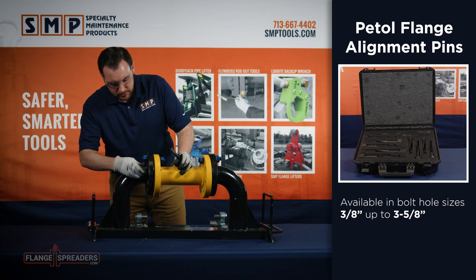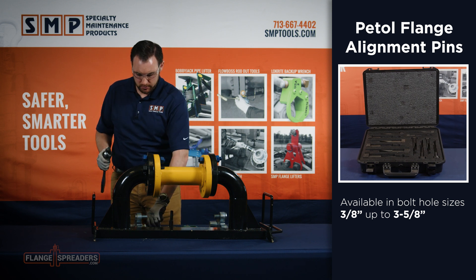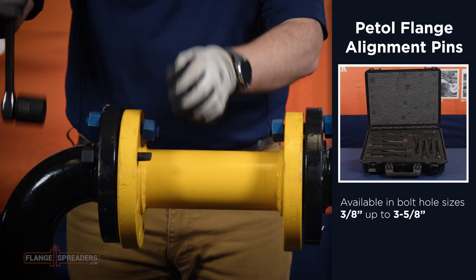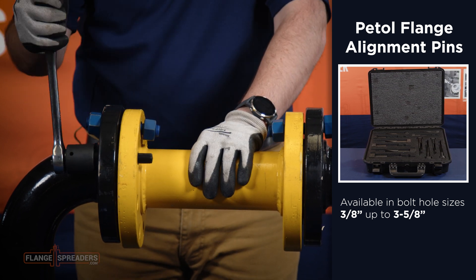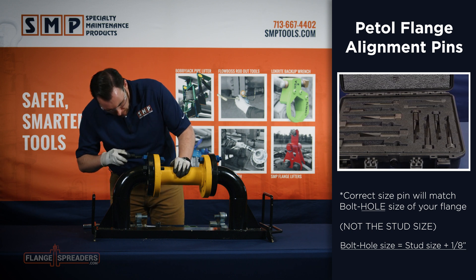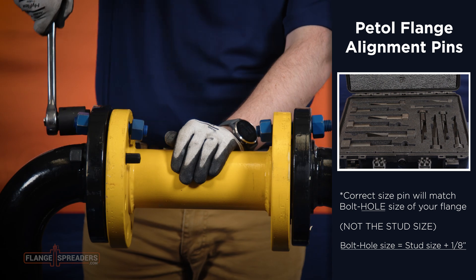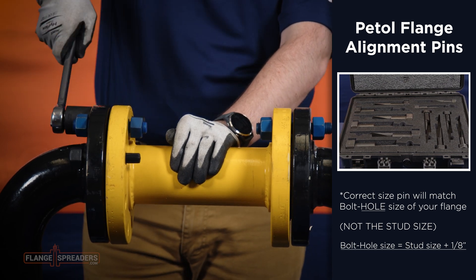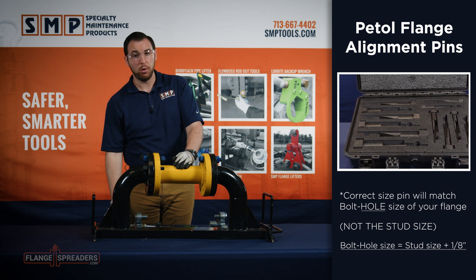We're going to look down the flange faces, wherever we can find enough room to slip the first pin through. And we're going to rotate this pin 180 degrees. We're going to take our second pin in a different bolt hole and rotate it 180 degrees. Once you have both pins in place, all of your flange bolt holes will be aligned.